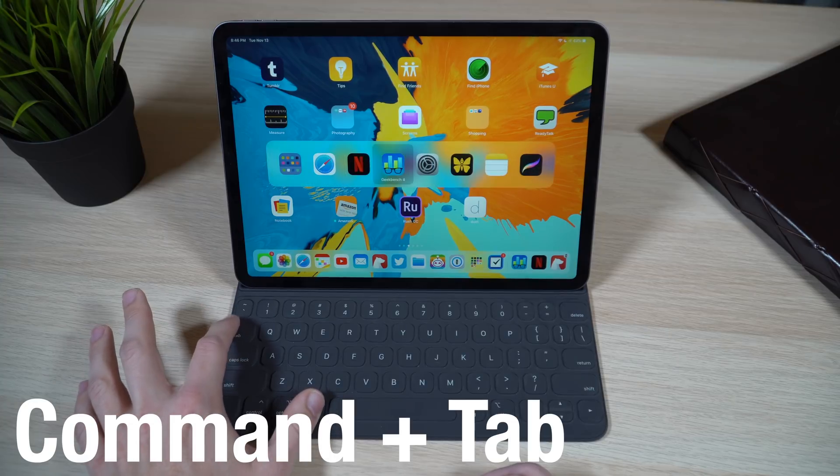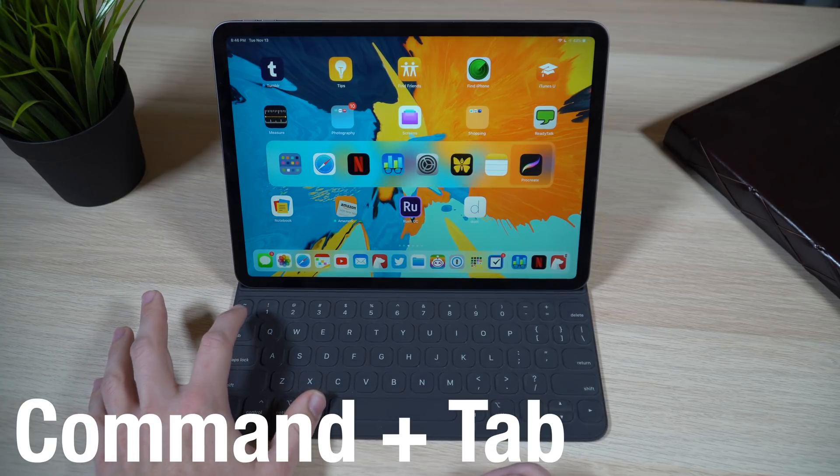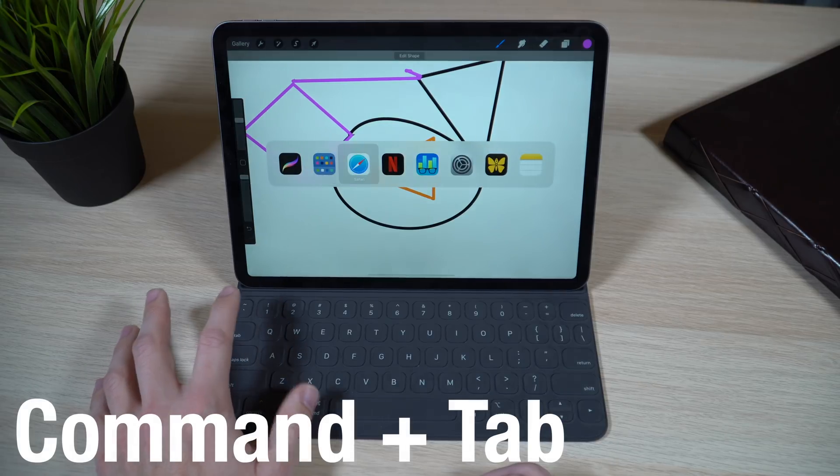While you're in an app and want to switch to another, you don't have to take your fingers off the keyboard. Just hit Command and Tab at the same time, and you'll get an app switcher.